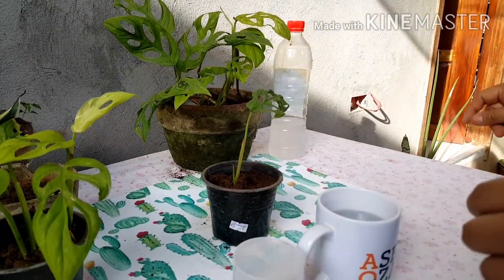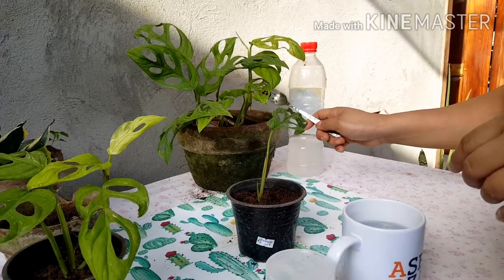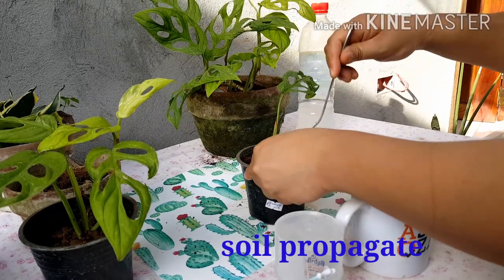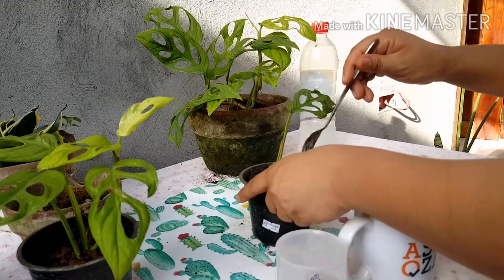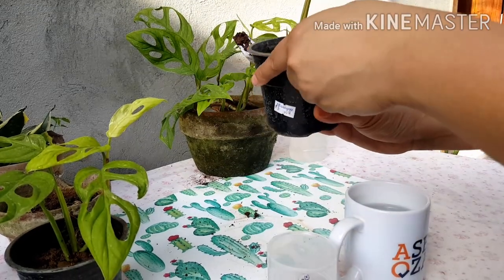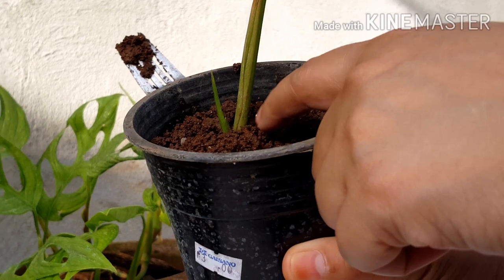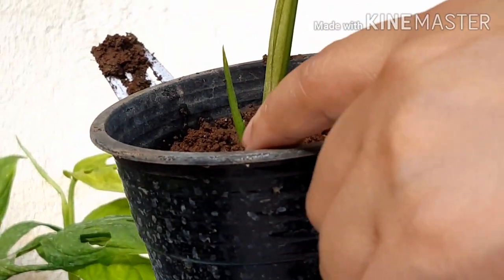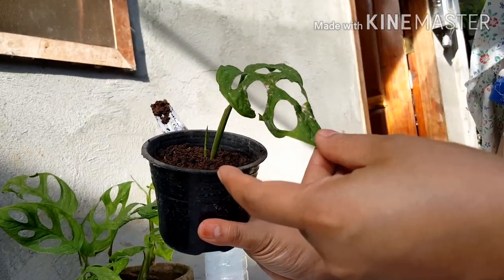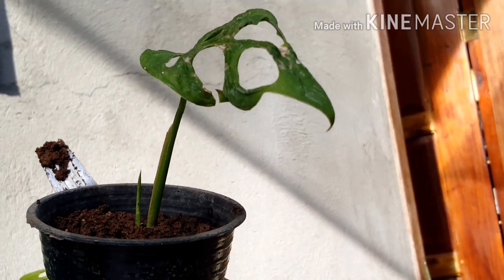This one is a cutting that I propagated from this plant — I just water-propagated it. So you just have to cultivate the soil like that. And you can see that there is new growth. If you come closer, you can see that is a new leaf. When you check this leaf though, it's not really healthy. I don't know what happened — maybe it's too much sunlight.